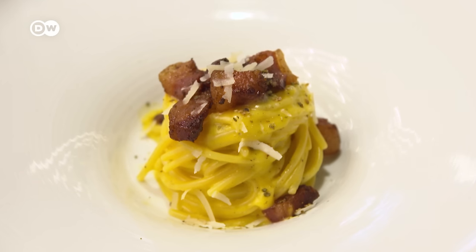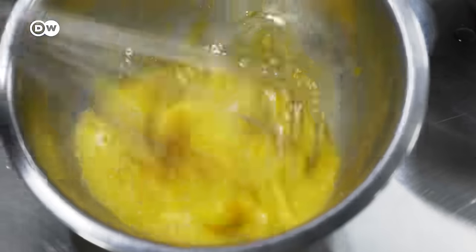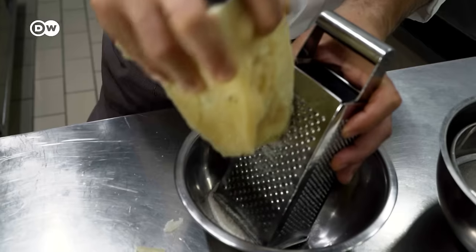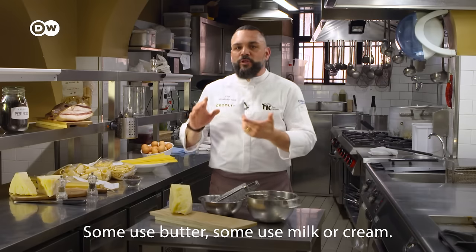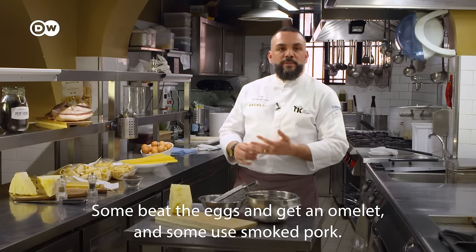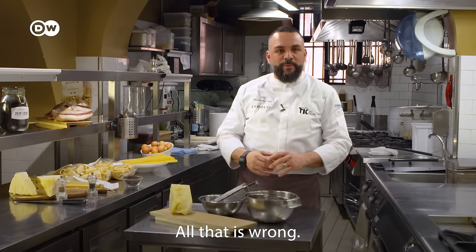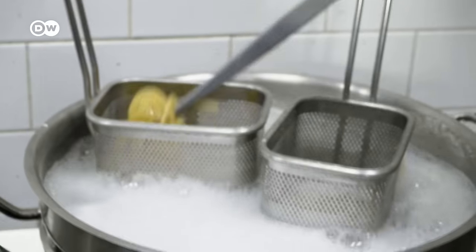Spaghetti carbonara is one of Italy's most famous pasta dishes. It doesn't take many ingredients, but it takes cooks who know what they're doing. We'll show you how to make spaghetti carbonara the true Italian way.